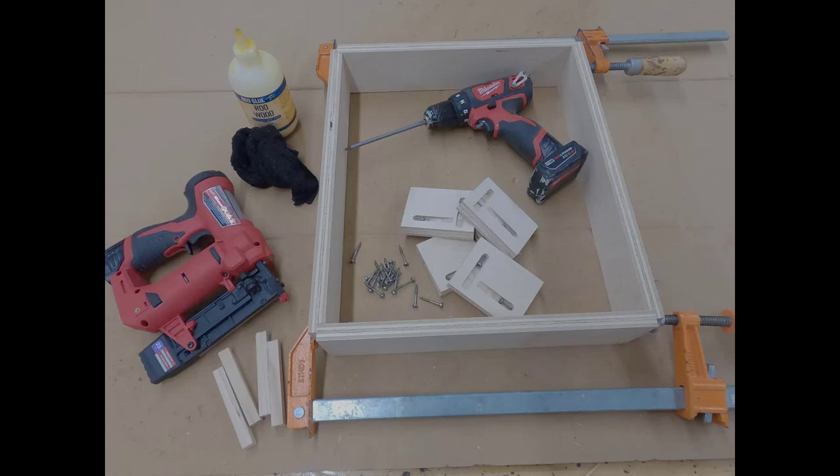Now clamp up your base like the photo posted in the shop. We're going to use pocket hole screws to attach the four corners of our base.